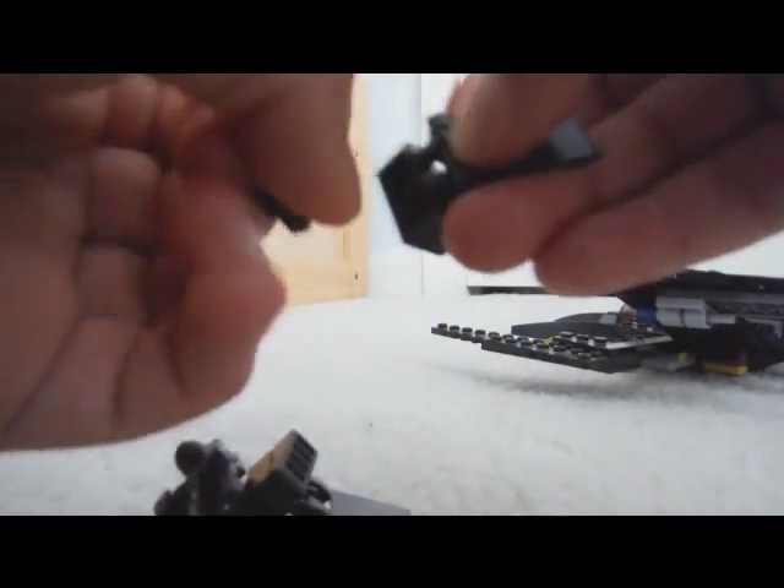Take the other one, same thing — that's what it's made with.